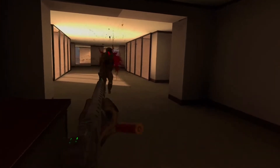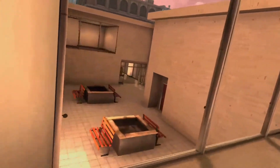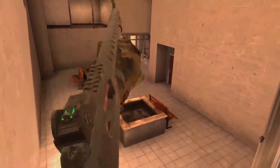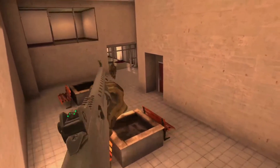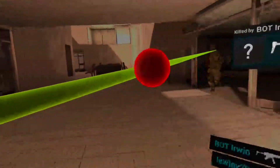Yeah, this week I got FNAF VR. We didn't get to play Boneworks, but we did get to play Job Simulator. It was awesome, like real awesome man.